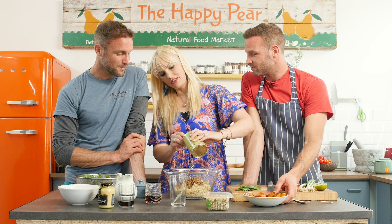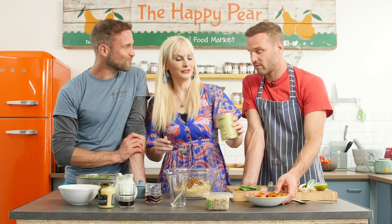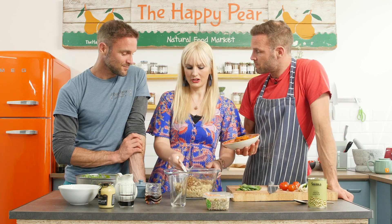Organic is definitely a healthier option based on the studies I've read, and also great for the soil. It's so important to have regenerative soil so you can grow vegetables and fruits that are full of micronutrients and antioxidants.